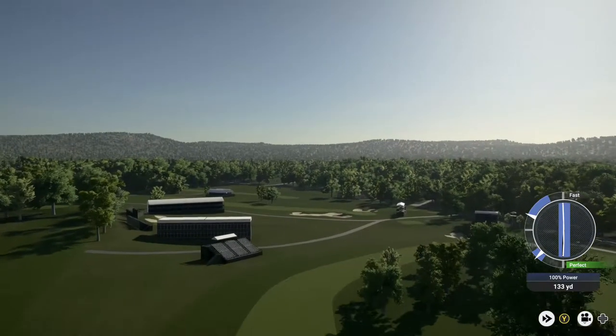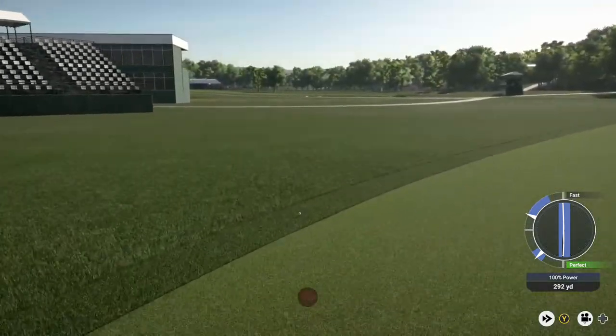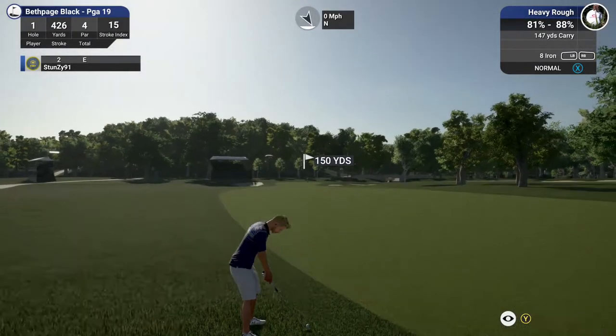Did you just use Thor's hammer? Just kidding. That was a big drive though. You're kind of in some deep stuff. This is the danger zone.